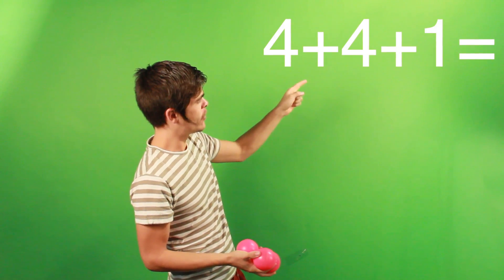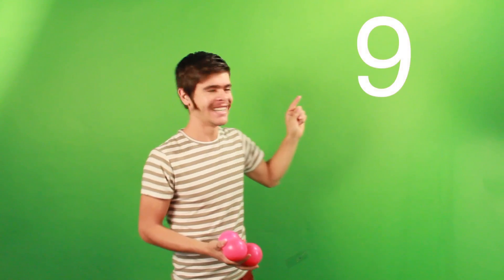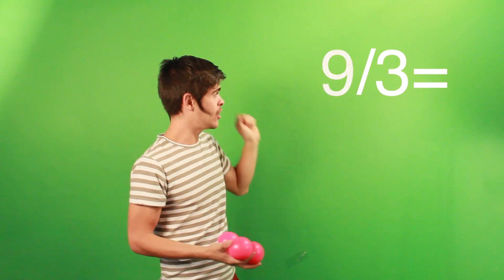Let's check another trick: four, four, one. So it's going to be four, four, one. Four plus four plus one — that's nine, divided by three throws — equal to three balls.